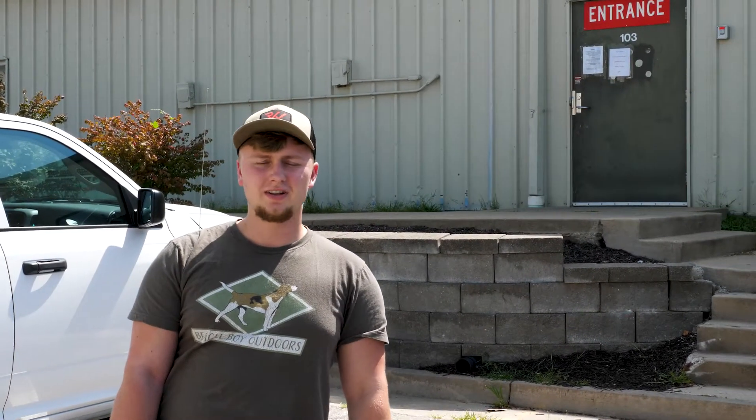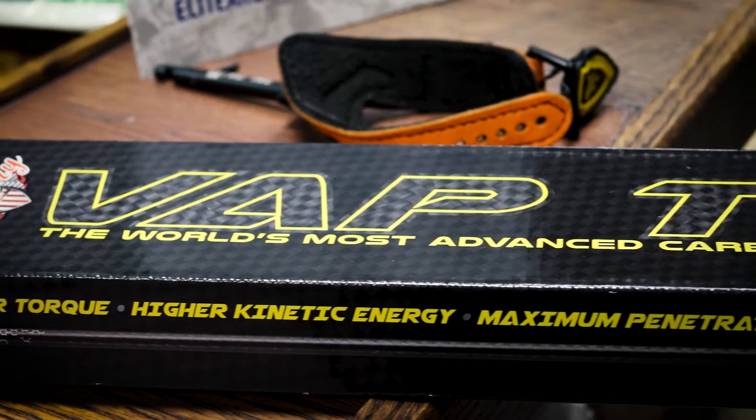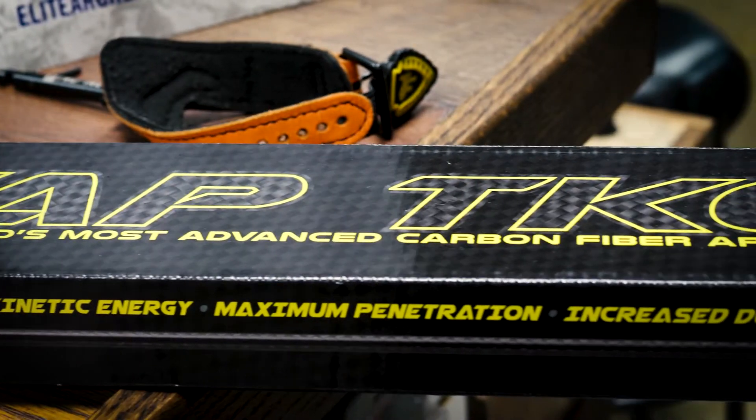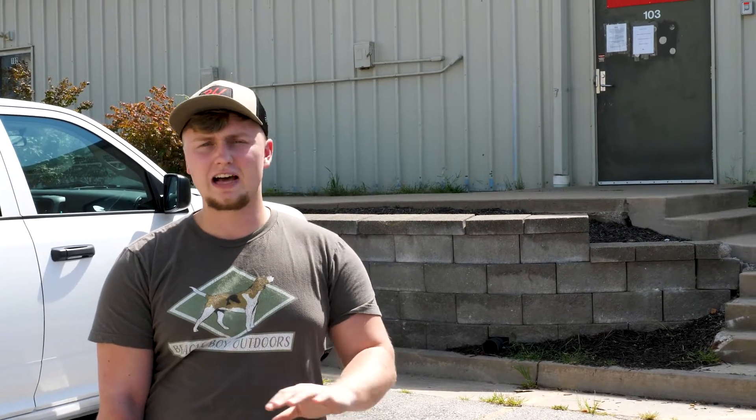Today we're finally going to make the gear setup. I got my bow tuned, and I got some more VAP TKOs. I shoot Victory Archery - the Elites 350 spine. I had them cut my arrows. I'm making the switch from 100 grain to 125 grain. I want to see what kind of grain I'm shooting. My goal is to get around 500 because it's a magnum arrow - it gets a lot of kinetic energy and a lot of penetration.